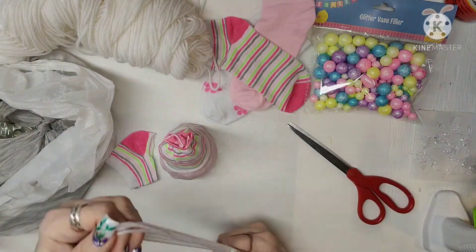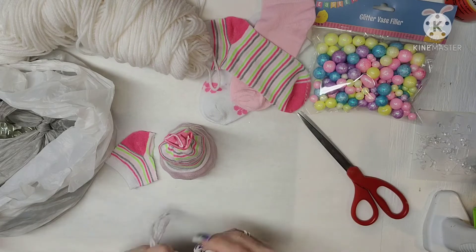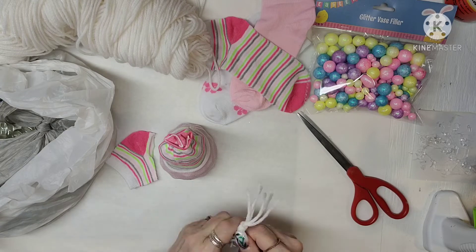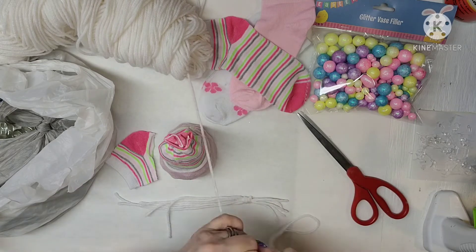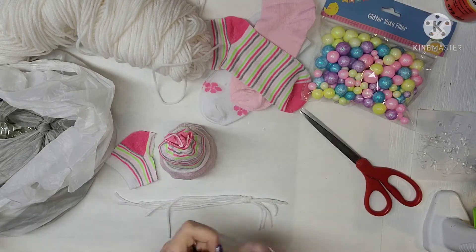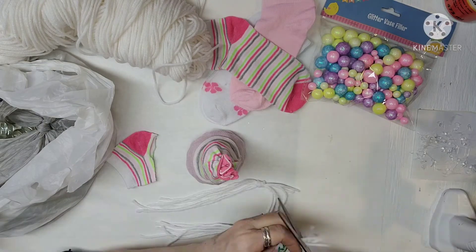I'm going to cut 6 pieces into about 6 inches each. I was going to make braids but I decided just to make little ponytails coming out of the hat. I ended up doing 2 for each little gnome so that they have their little ponytails sticking out.